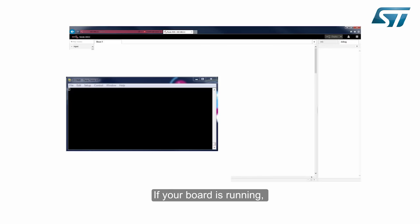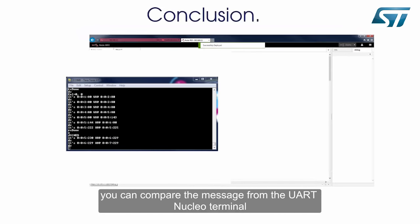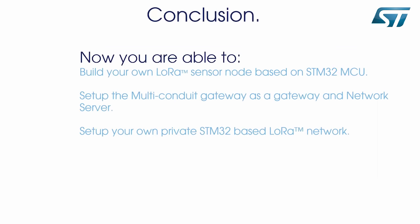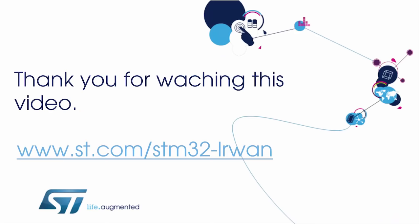If your board is running, you can compare the messages from the UART Nucleo terminal with those received by the gateway. Now you are able to build your own LoRa sensor node based on an STM32 MCU, set up the multi-conduit gateway as a gateway and network server, and set up your own private STM32-based LoRa network. Thank you for watching this video.